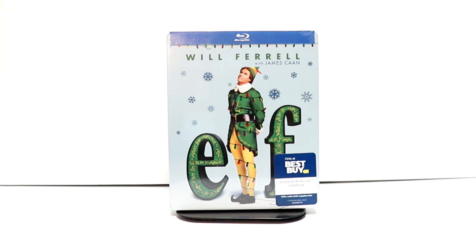Hey, Tony here. Today we're doing an unboxing of the Best Buy Exclusive Steelbook for ELF, so stay tuned.